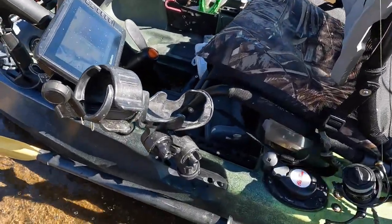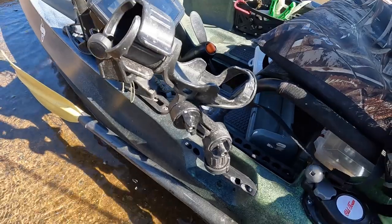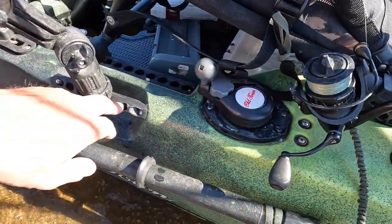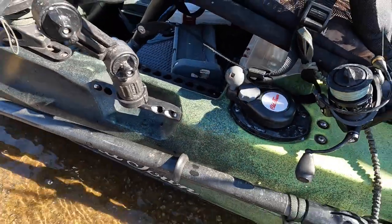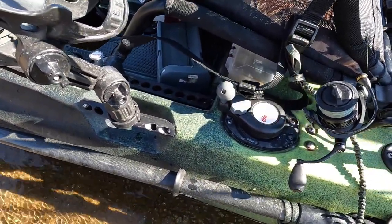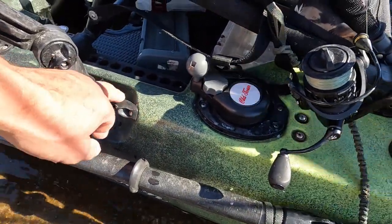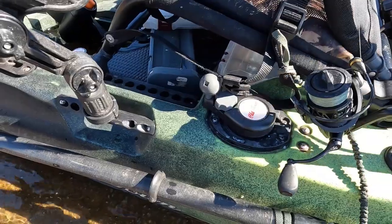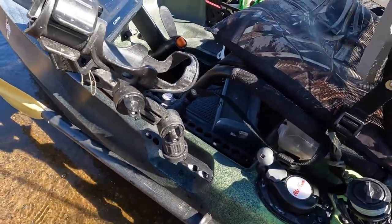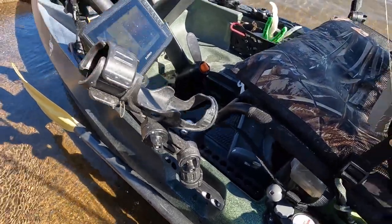I'd also like to show you my rod holder retrofit. This is a Navaray handle for this Old Town Topwater 120 PDL. You can order this from Navaray — I'll provide a link. And these are the Omega Pro rod holders.